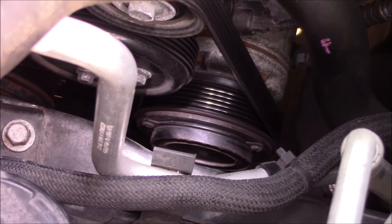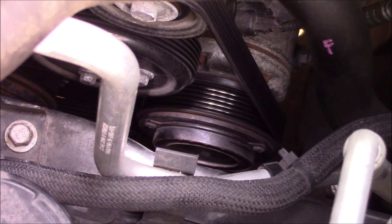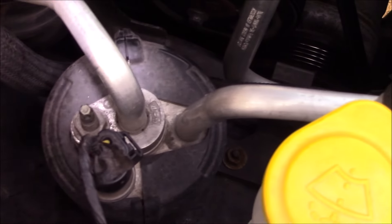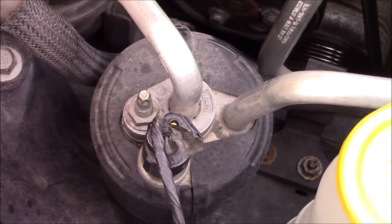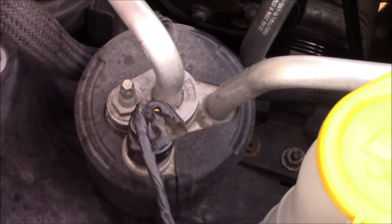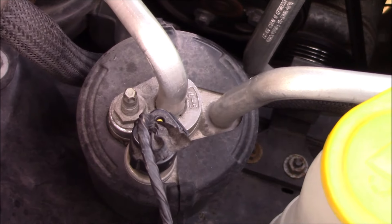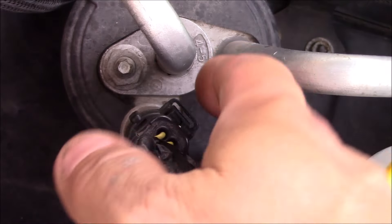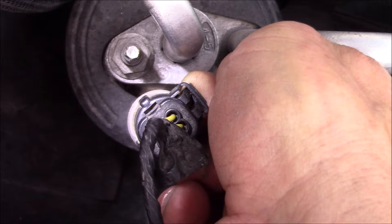With the engine running, the outer part of that clutch is not spinning with the pulley. There is an accumulator and a switch on top of the accumulator. That switch has to have the correct pressure in order to engage the clutch on the compressor.